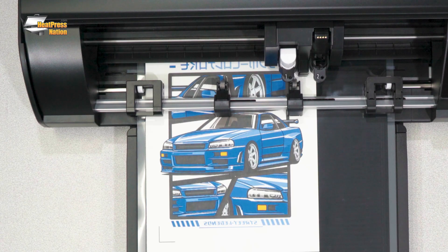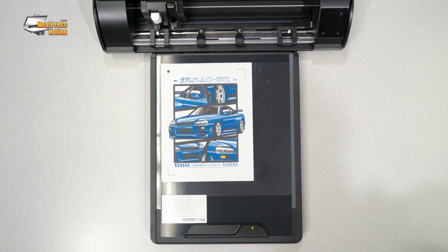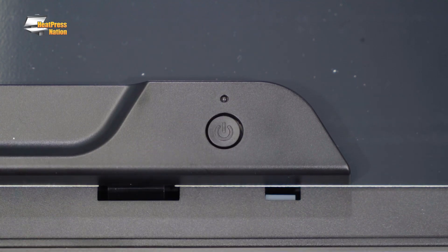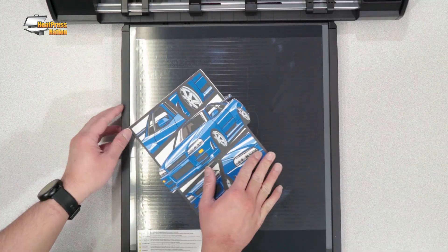For print and cut heat transfer paper jobs, you don't have to worry about potentially damaging your cut transfer when you peel it off the mat. Just deactivate the ES mat once your cut job is done and you can simply lift up your delicate work.